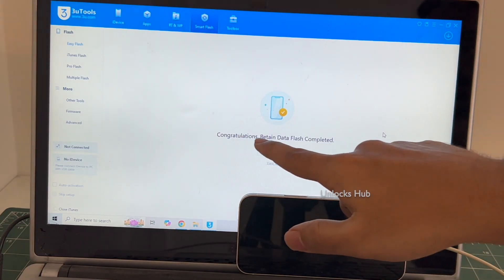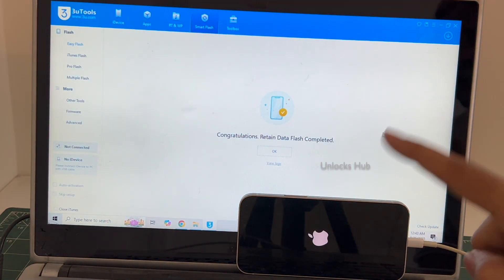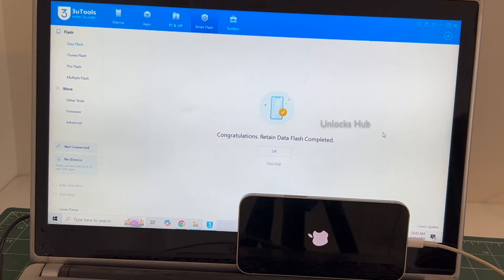You can see here it says 'Congratulations — retained data flash completed.' Just wait for the phone to turn on completely; do not unplug your phone. This is the second stage of installation — just wait for it to complete.